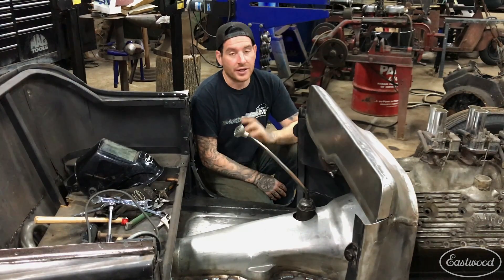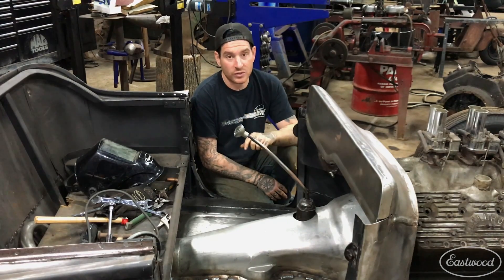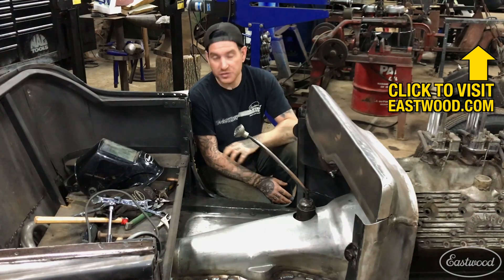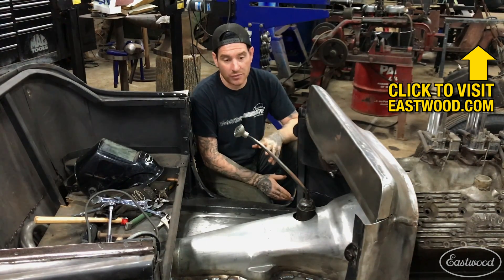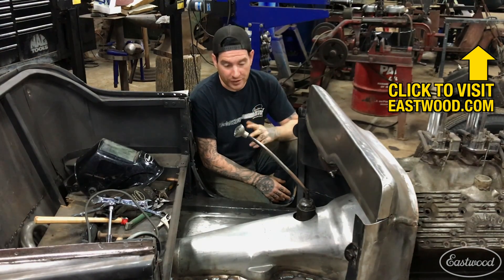I got the floor pans all welded in and I'm really happy with how everything came out. I used the spot weld nozzle on the MIG 175, and it really sped up the whole process of putting all of those plug welds around the perimeter of the floor pans. Now I'm ready to move on to cleaning everything up, seam sealing, priming, and finally painting.